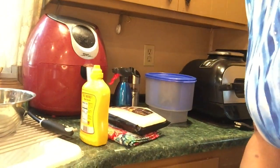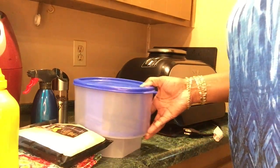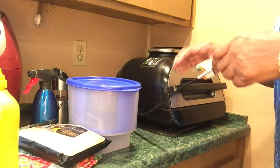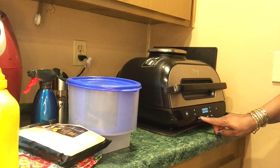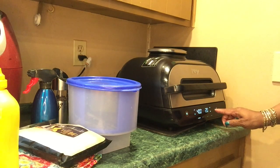Let me lower this so you can see what I'm doing. I'm going to plug in my Ninja Foodi Extra Large Grill. I'm going to set it for air crisp at 400 degrees for 10 minutes.